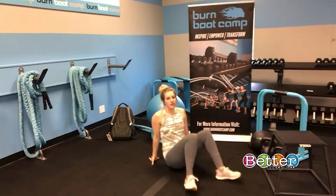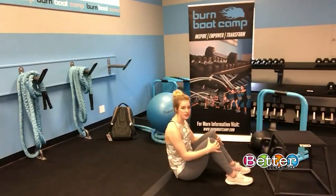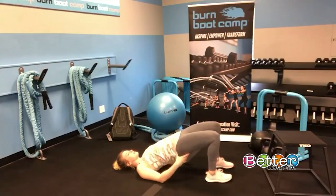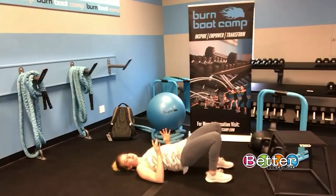Exercise one is an incline glute bridge or a stationary glute bridge. The stationary version is a little easier — you stay on the floor, lay down, feet close to your butt, and lift your butt up, putting that weight into your shoulder blades. Squeeze your glutes, pressing those hips up to the ceiling, and then bring it back down.